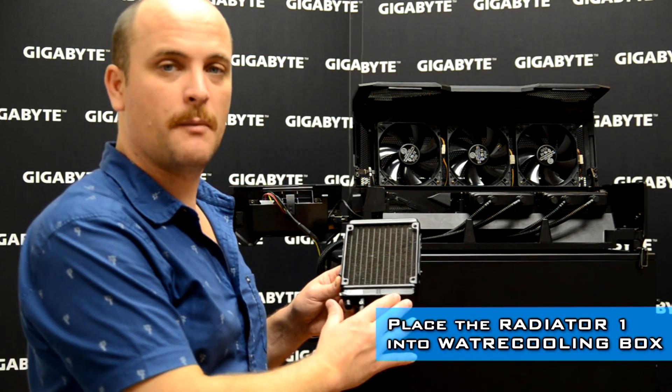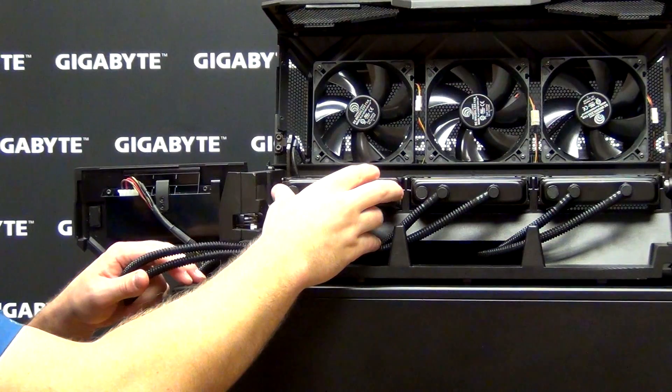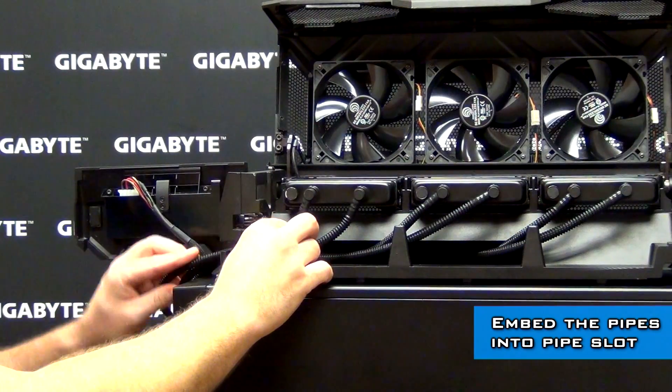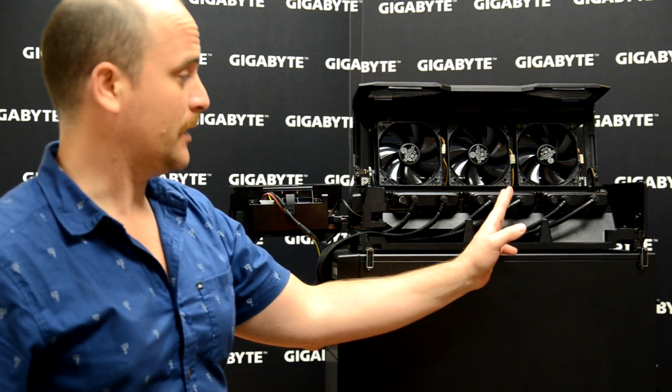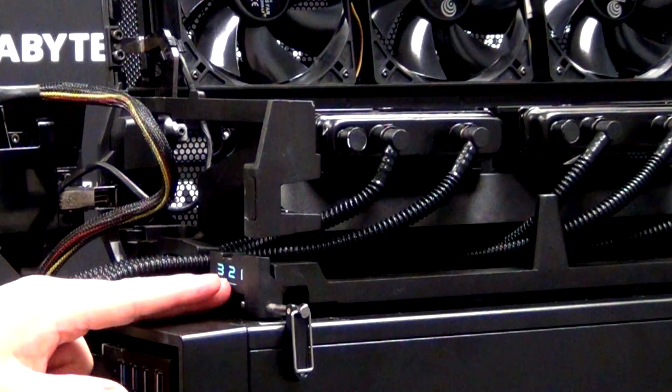Add the last one — radiator number one inside our water cooling box. Remember the order: radiator number three, radiator number two, radiator number one.